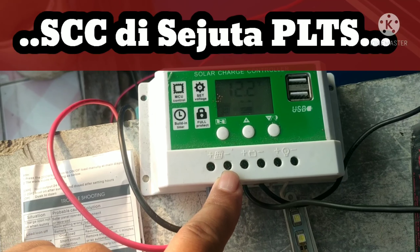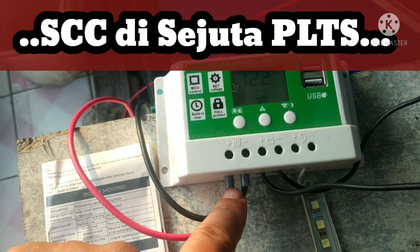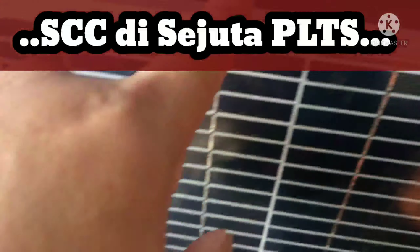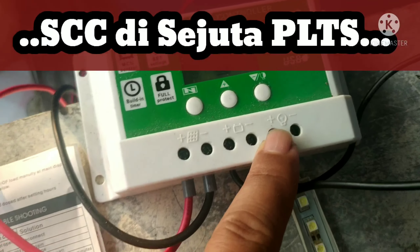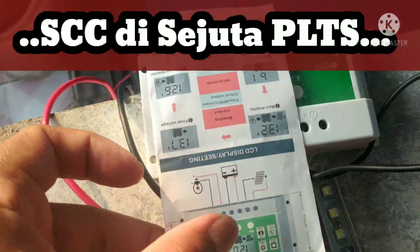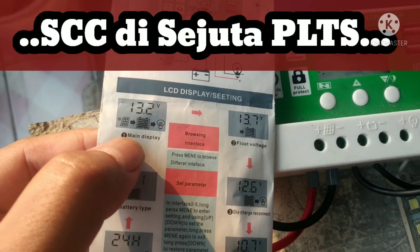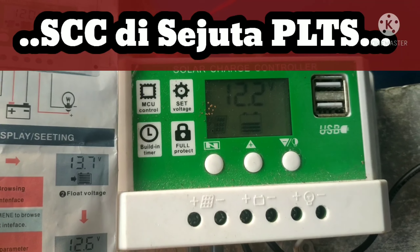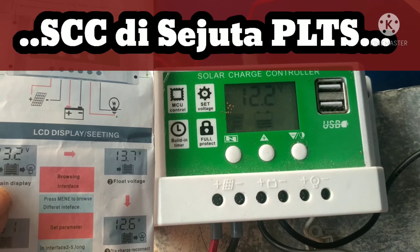Di controller putih ataupun biru, biasanya ada 3 pasang plus-minus. Yang pertama buat kabel dari panel, kemudian yang tengah ke aki, dan satu lagi yang tanda lampu adalah ke load atau ke beban. Kita akan cek menu utama. Ini display utama nomor 1 dari controller putih. Yang kedap-kedip artinya dari panel surya lagi memproduksi arus karena siang hari, jadi ada arus masuk ke dalam baterai, ngecas. Kemudian 12.2 adalah kondisi tegangan si aki.